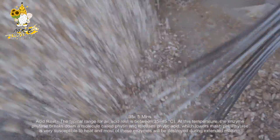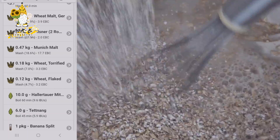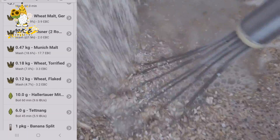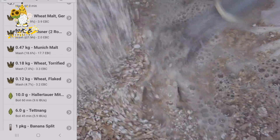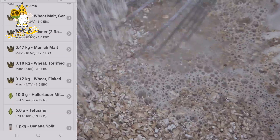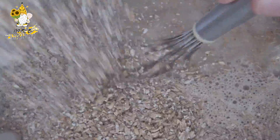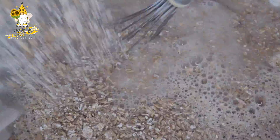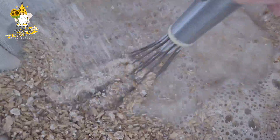I should mention that the pineapple makes up about 23% of the fermentables. So if you weren't going to add pineapple, the wheat malt would actually be 55% of this grain bill. So it's not just 32% wheat malt — it's effectively 55% when you include the torrified wheat and flaked wheat. Quite a big wheat addition overall.